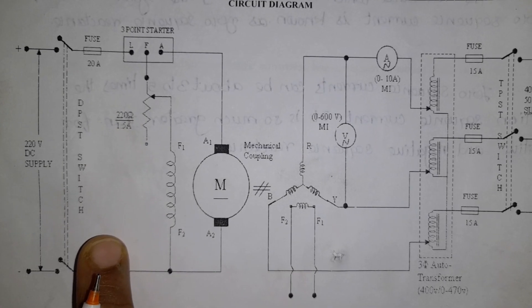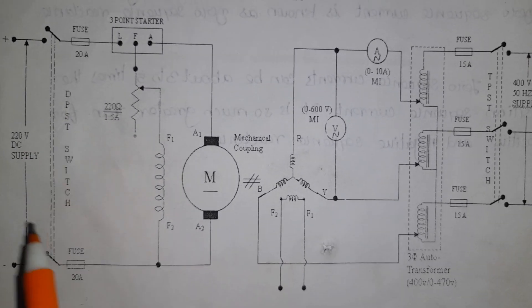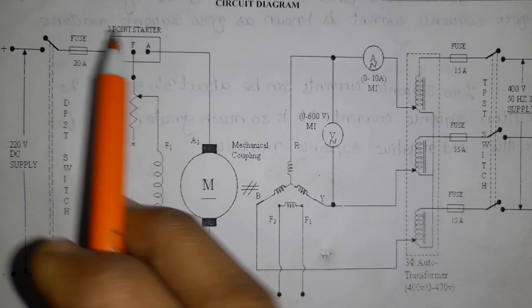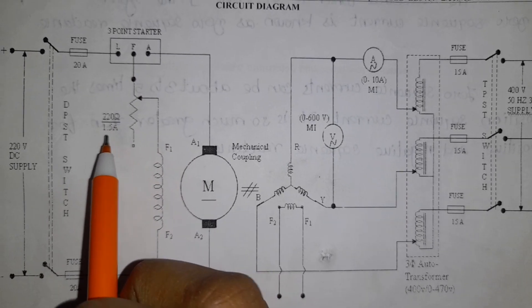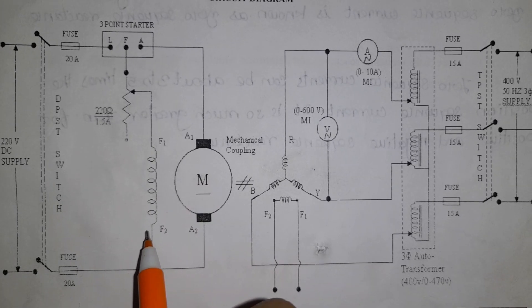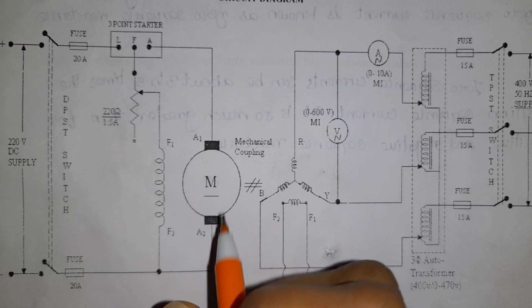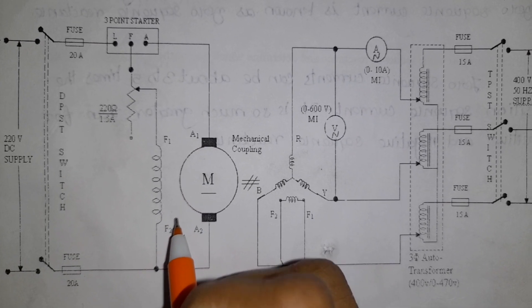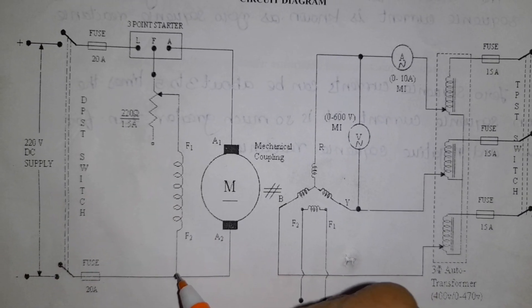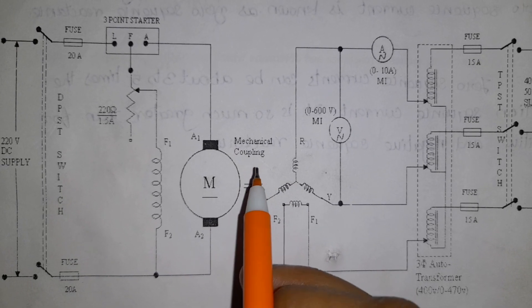First, the motor is connected to a DC supply of 230 or 220 volts using a DPST switch — double pole single throw switch. We are using a 20-amp fuse and then a 3-point starter with terminals L, F, and E. F connects to the field rheostat, rated 220 volts, 1.5 amps. This is mechanically coupled to the alternator.